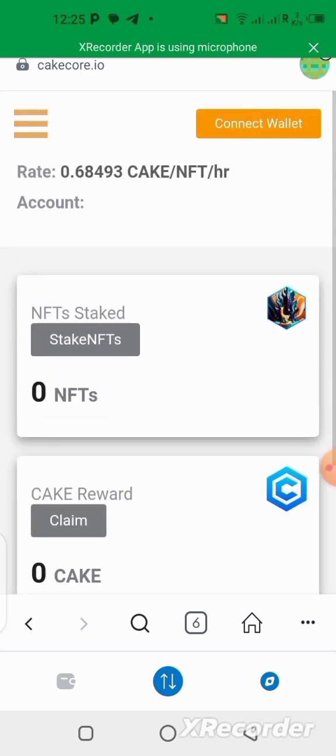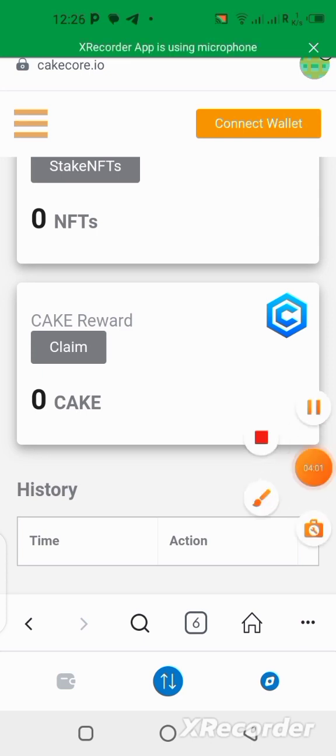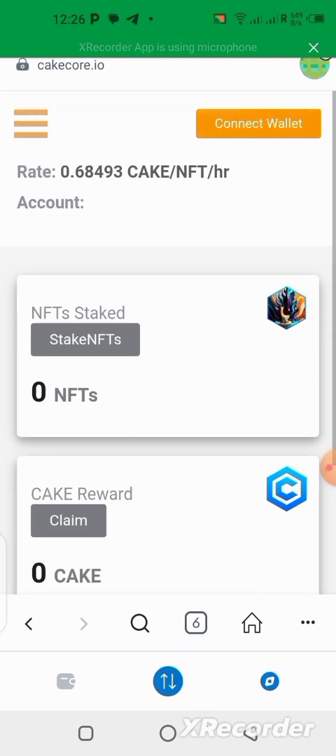You can only stake it for a year, and after that year you won't be able to withdraw it because it's going to be burned. Once they burn it, you are going to be receiving your CAKE token in your wallet. So what we are doing here is staking the NFTs in order to get the CAKE token as a reward. If you want to keep the NFT for yourself or use it for something else, that's fine, but I'd like to stake it to get more CAKE rewards.